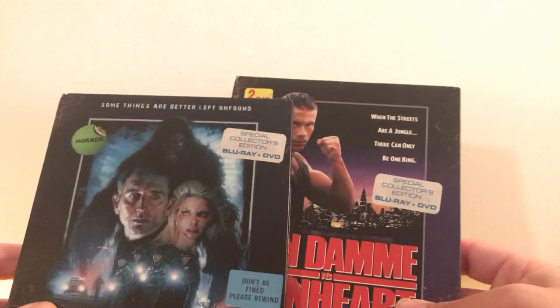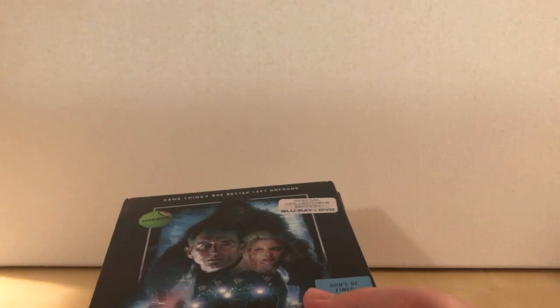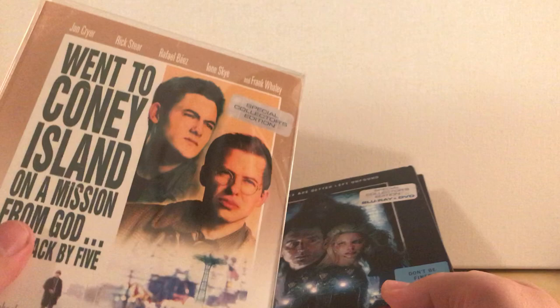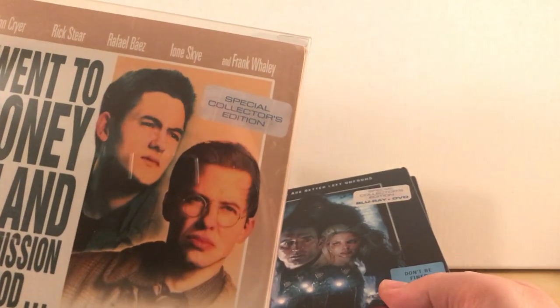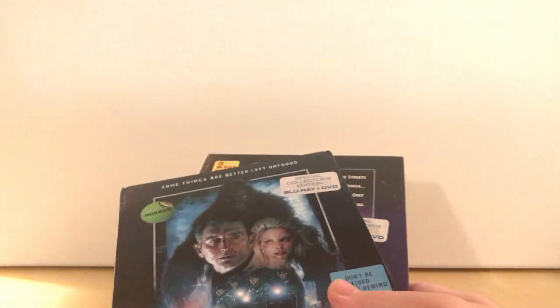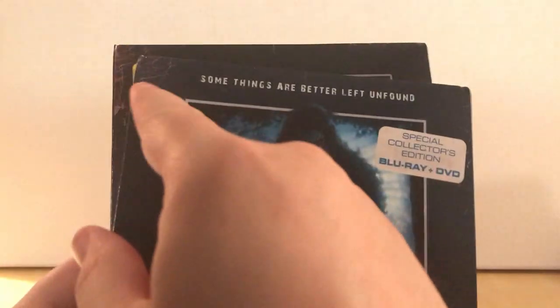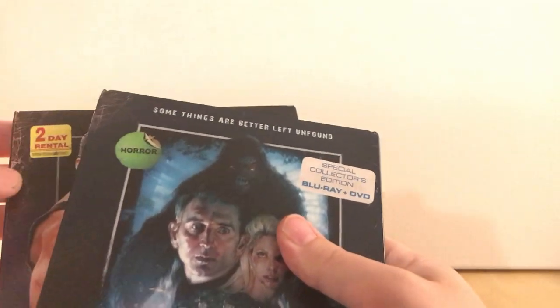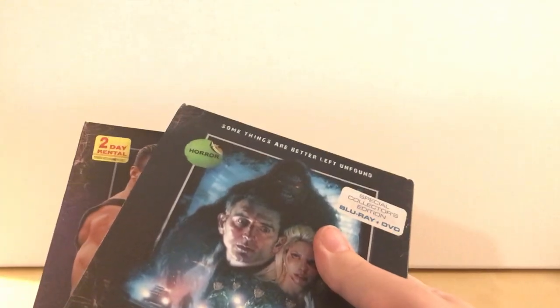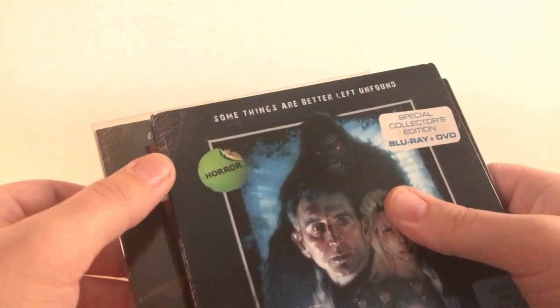They have the same sticker — Special Collector's Edition. A lot of them have the same sticker. I have some other ones here, like from Winter Coney Island. That one has the Special Collector's Edition, but that's not Blu-ray DVD, just regular Blu-ray. I do like the wear and tear on the corner. I think they use the same exact damage graphic for a lot of these — like Swamp Thing and Return of Swamp Thing — it's the exact same graphic, which is fine.